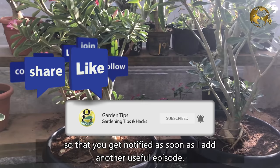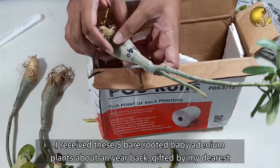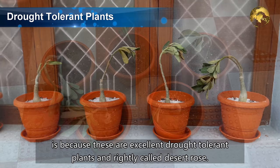To begin, I received these 5 bare rooted baby Adenium plants about a year back, gifted by my dearest gardener friend Ram from Terrace Gardening Channel. These Adeniums travelled over a thousand miles to reach the destination in great condition. This is because these are excellent drought tolerant plants, and rightly called Desert Rose. So you can safely purchase them online if they are not available at your local nursery.